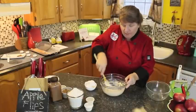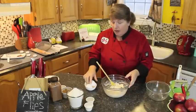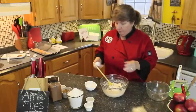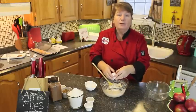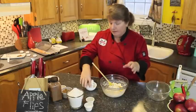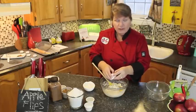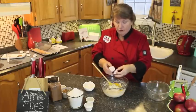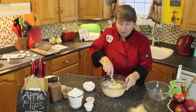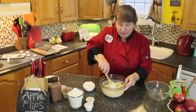Just keep creaming this until you start seeing it all blend together. Those of you who know me from watching previous videos know that I'm using the spoon for mixing, or my hands. If you want to use a food processor go right ahead and do that — it'll be quicker for you. But if you just want the joy of making it yourself, just do it this way.